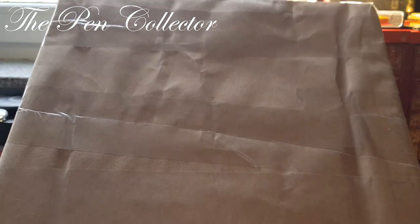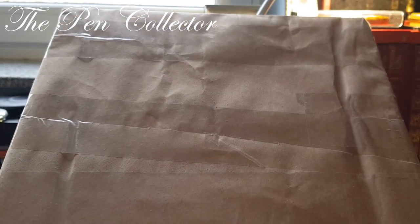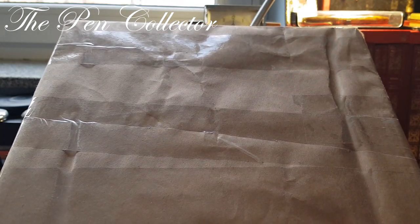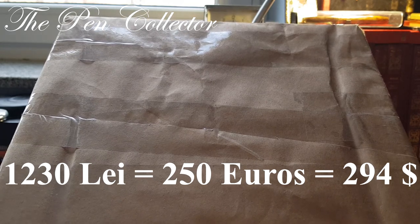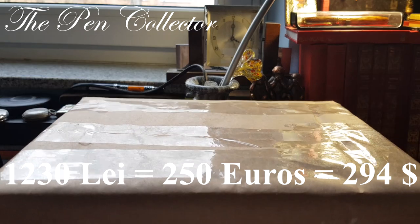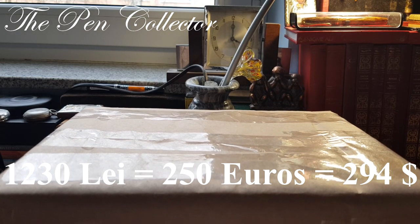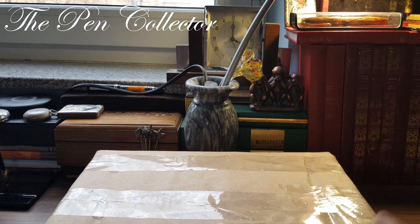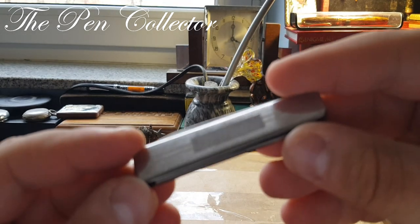This is the pack — it just arrived at my doorstep. Including the shipment, the value is 1230 lei, which means I paid for this fountain pen, including shipment cost to my door, 250 euros or 294 American dollars. So I'm quite excited, guys!